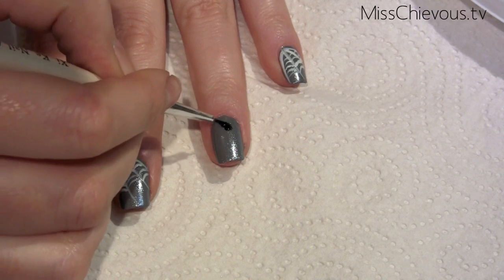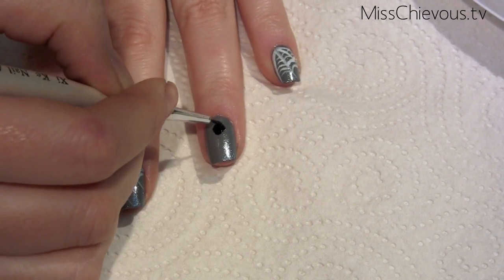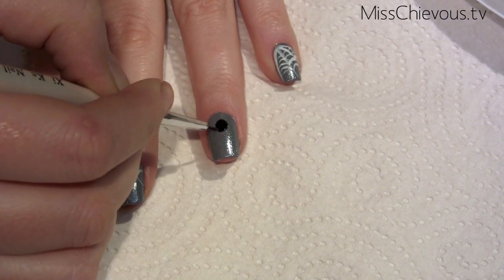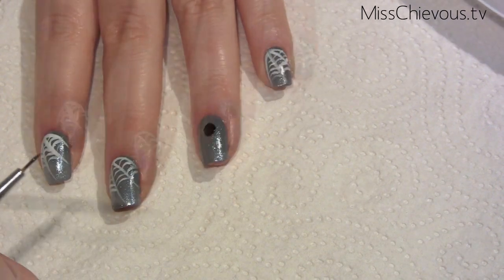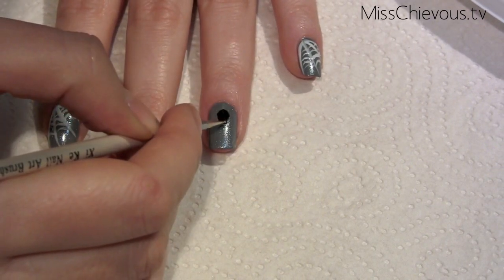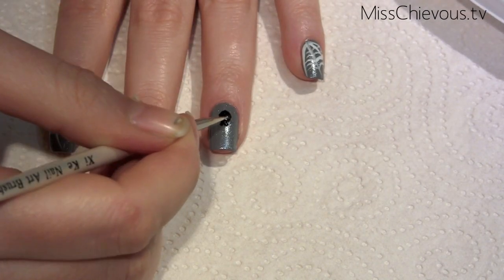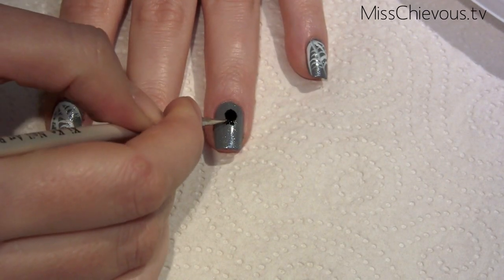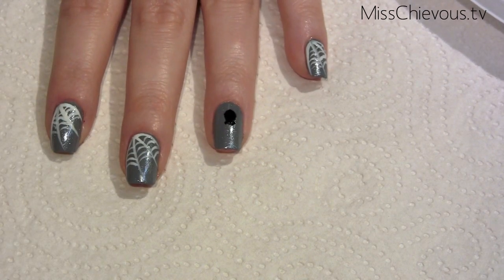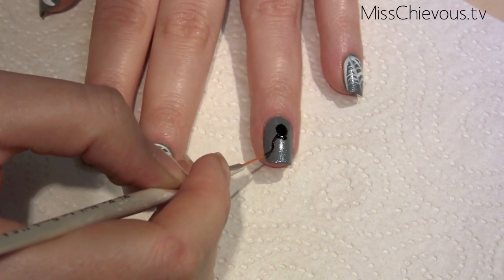I'm using a basic black nail polish and a nail art brush to draw the body of the black widow spider so that the application is quite precise. It might also help if you look at a picture of a black widow so you can see what the actual spider looks like. I'm using a dotting tool to put in the eyes and the head part of the spider to make it look a little bit more realistic.